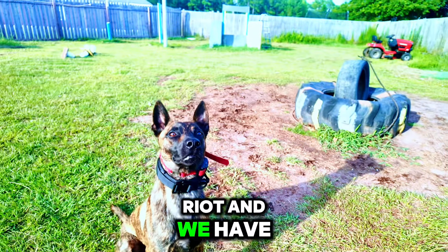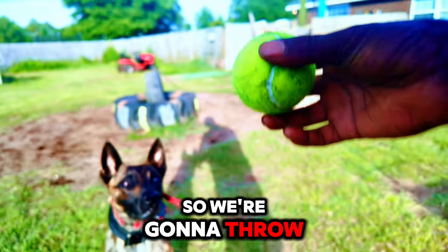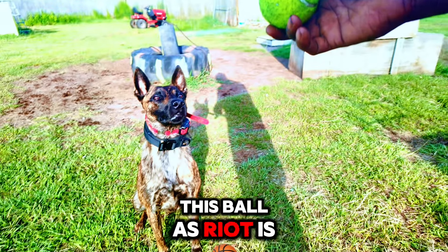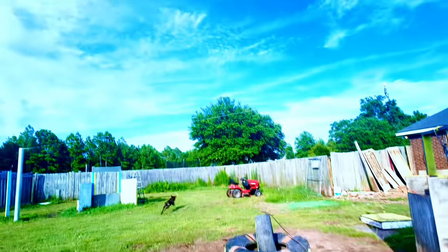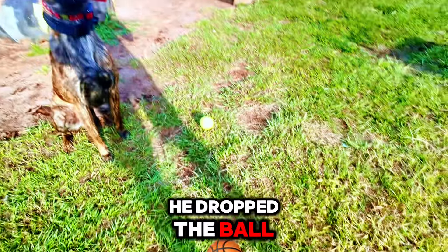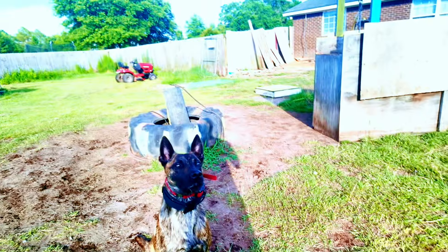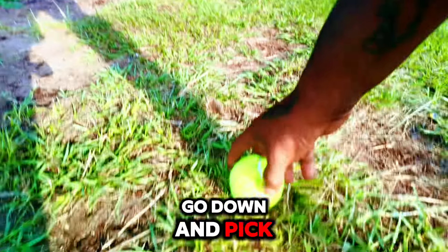So we have Riot and we have one of the balls, and we're going to do that same trick. So we're going to throw this ball as Riot is waiting patiently. And then you see, he dropped the ball. Then I can go down and pick up the second ball.